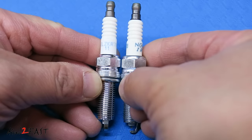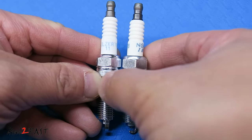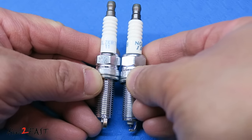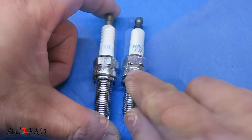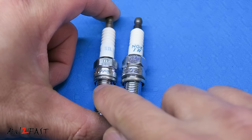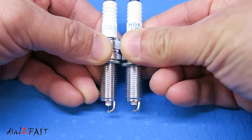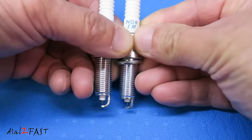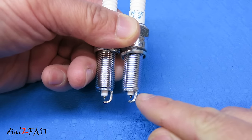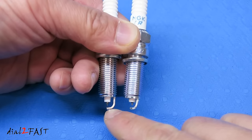Now if I put them side by side, this collar here on the fake one is actually a bit longer than the authentic one. So again the dimension is slightly different but the differences are very subtle. They both have a stamping on here for Japan. Below that you have the crush washer, and here's a look at the iridium tip. You'll notice the shape of that electrode at the very bottom does differ slightly — this one seems to arch over a little bit more than the real NGK spark plug.